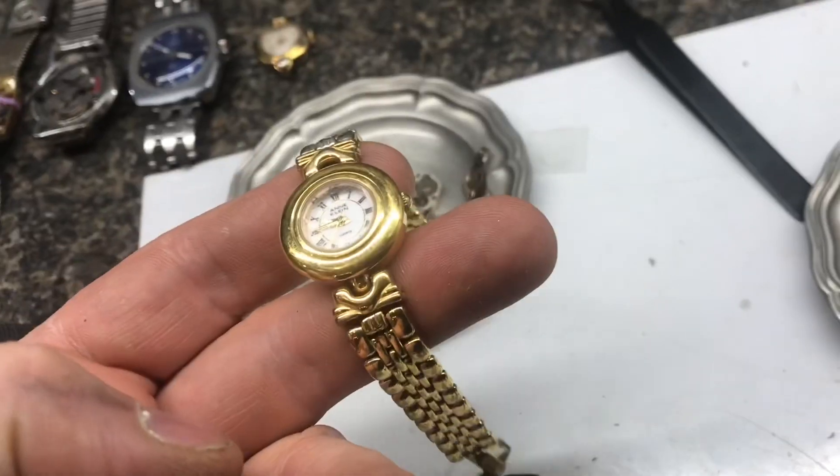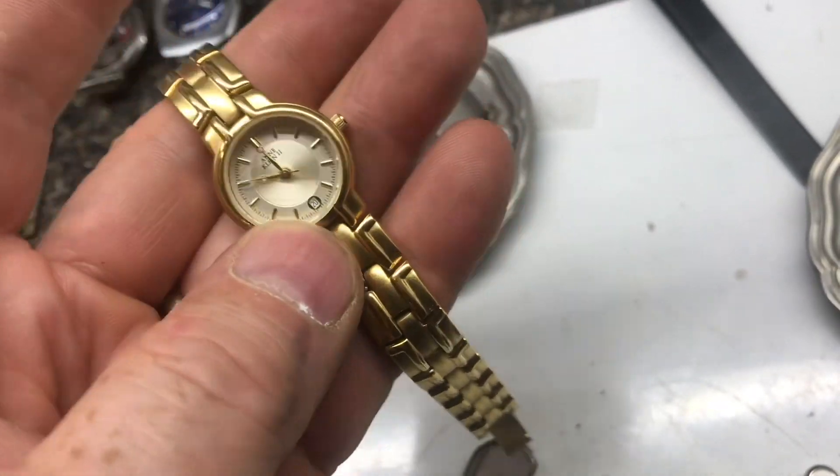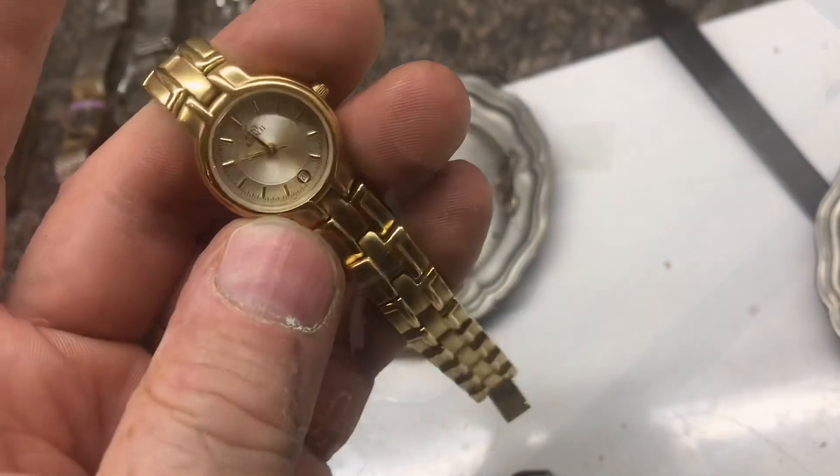Here's an Anne Klein — not bad shape, probably 25 bucks. Another Anne Klein watch with a date on it. Really nice shape, probably 25 bucks.